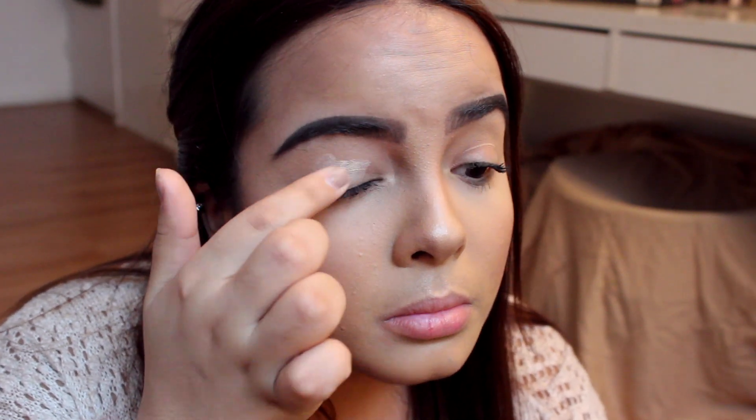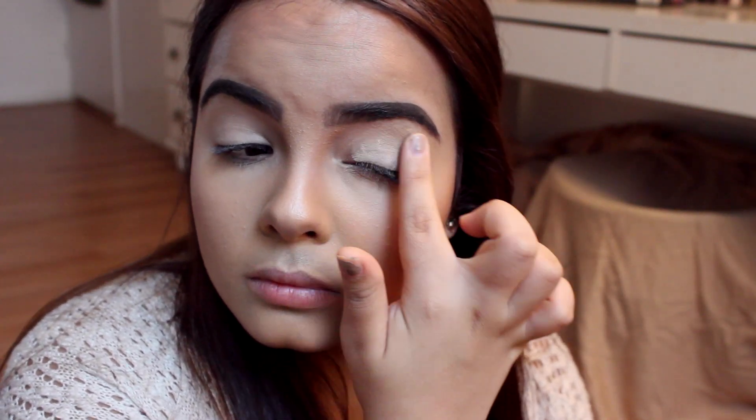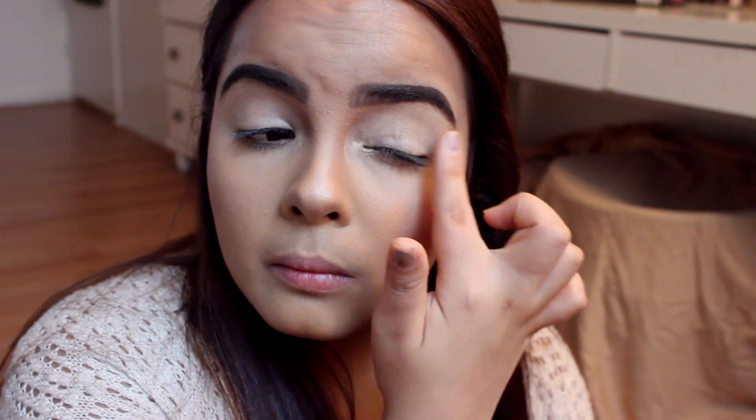The first thing I'm going to use is the Urban Decay Eyeshadow Primer Potion. I'm just going to put that on my finger and put that all over my eyelid — a generous amount, not too much. I have oily eyelids so I can't overdo it with primers even if I put a shadow on top. I'm just going to put this all the way up to my brow bone. I like to do a tapping kind of motion so there won't be any patches.